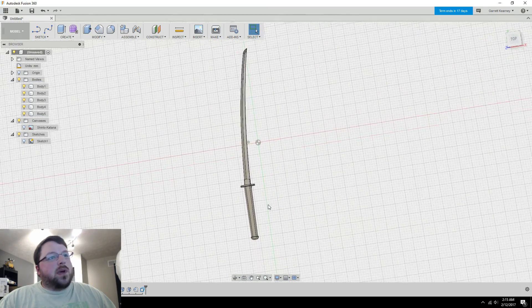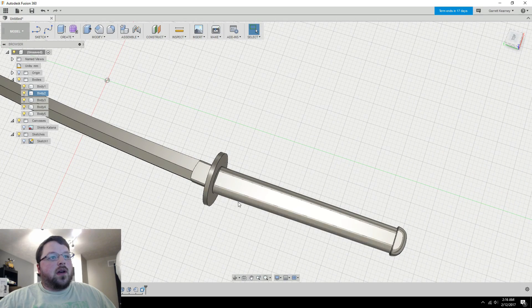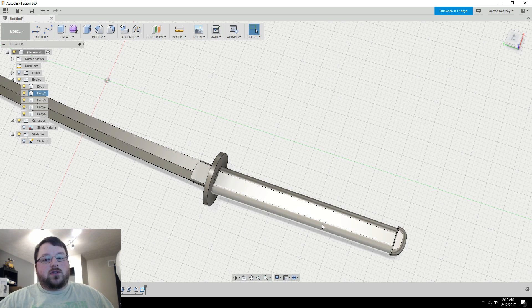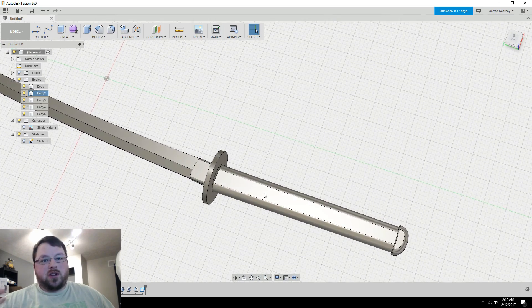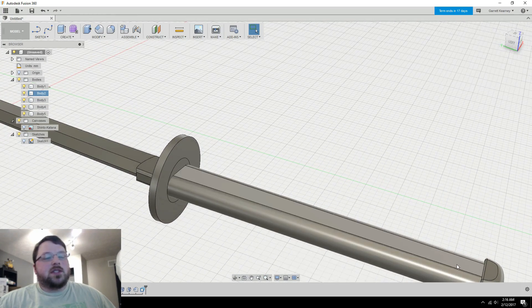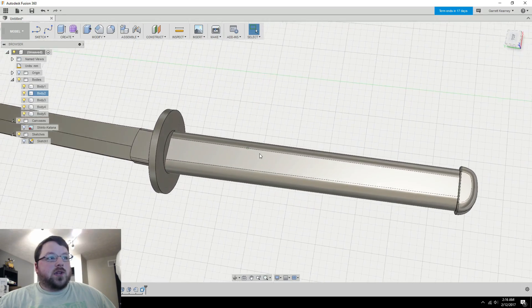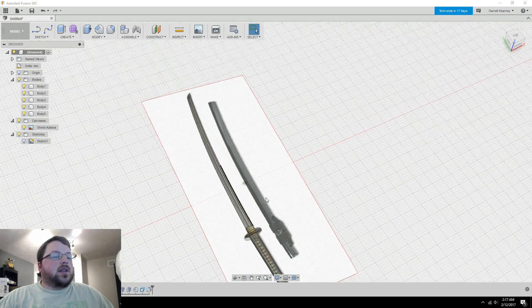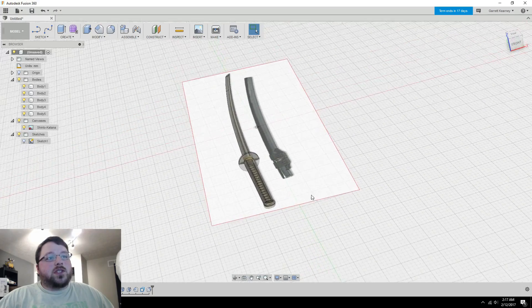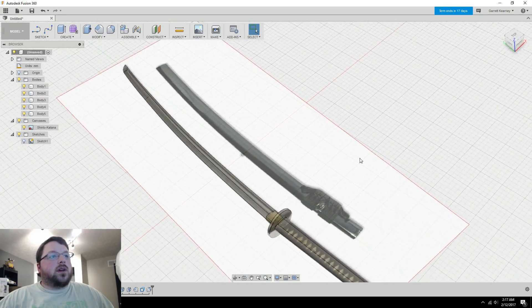That's the basics of creating a katana like this. You can add a lot more detail — for example, katanas typically have fabric or cord wrap around the handle. For cosplay purposes I'd actually recommend wrapping it with real fabric or string. If you want it fully printed, I've done versions with little diamond patterns on the sides and that works fine. You have free reign with the design, and you don't even need the reference image if you don't want it, though it really helps if you're new to this.